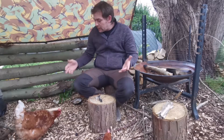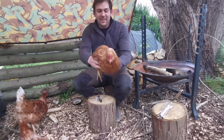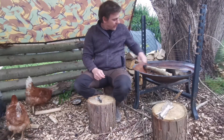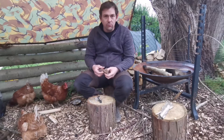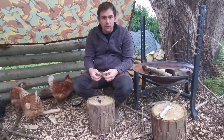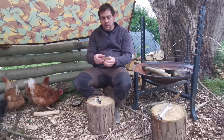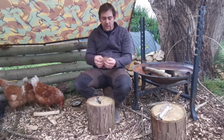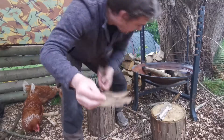Hi guys, Steve here, currently being mobbed by the chickens. I've just got a little quick tip to show you something that a guy called Chris Roberts — big shout out to you Chris — showed me in the jungle a few years ago, and that's an alternative kind of tinder called ghost leaf, or skeleton leaves, whatever you want to call them.